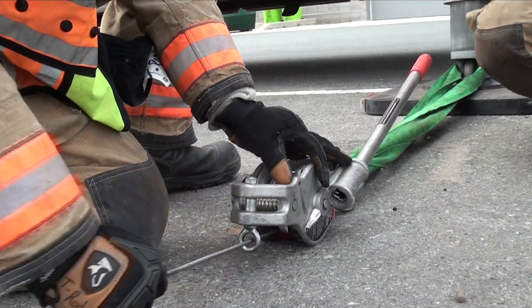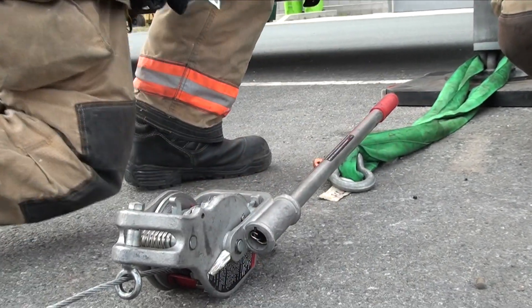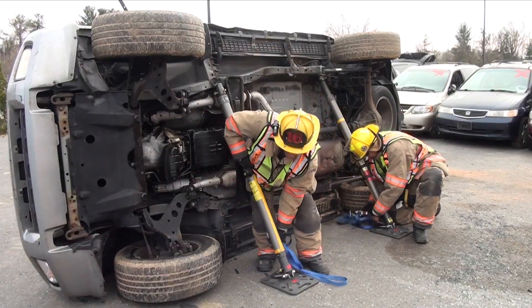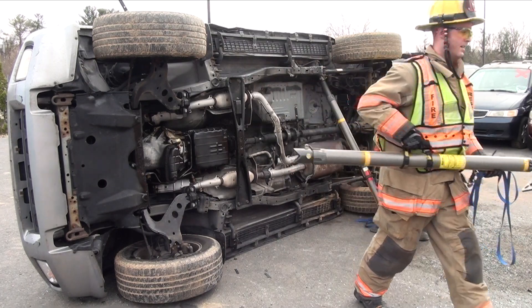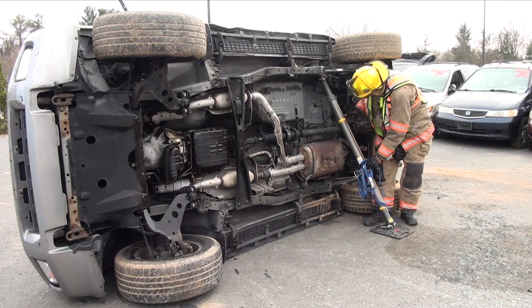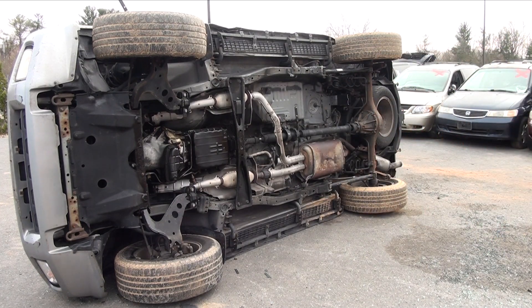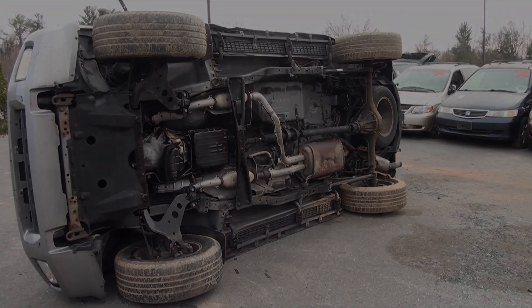Once the incident is complete, carefully release the tieback. The struts can then be removed from the vehicle, reversing the order from setup. Always be cautious when removing the tieback and the struts, as the vehicle weight may have shifted due to the tieback itself or from the extrication activity.